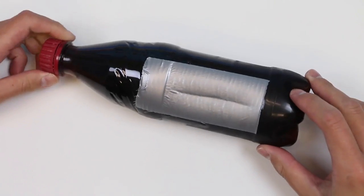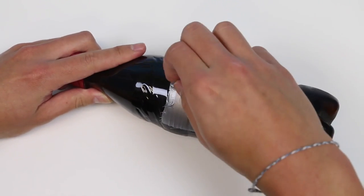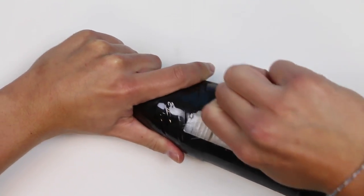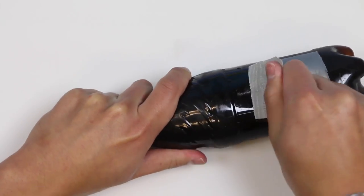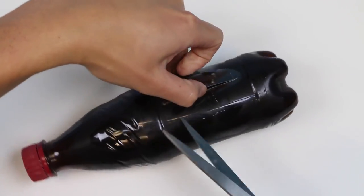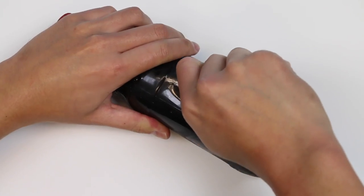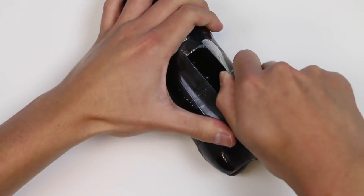And we're back! Our bottle is nice and cool. Let's rip the duct tape off. So far so good. Grab a pair of scissors to cut the plastic. Bear with me while I rip this plastic off — it's not very entertaining, but someone's gotta do it.